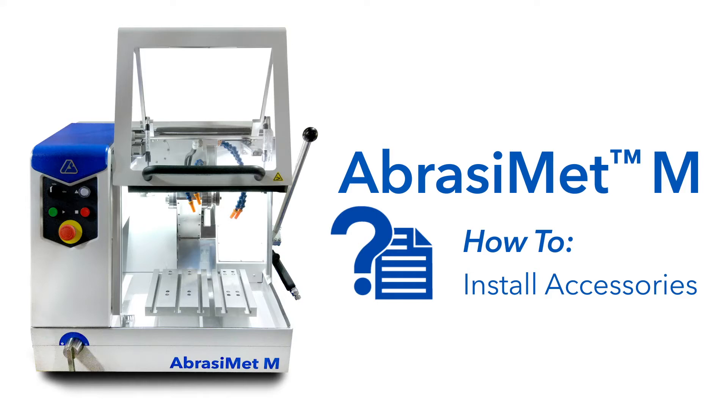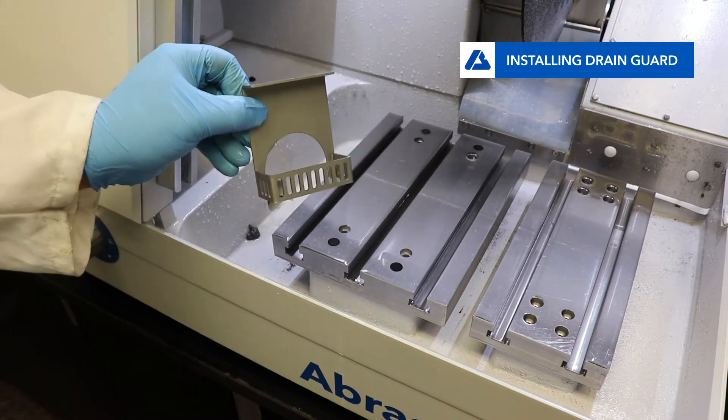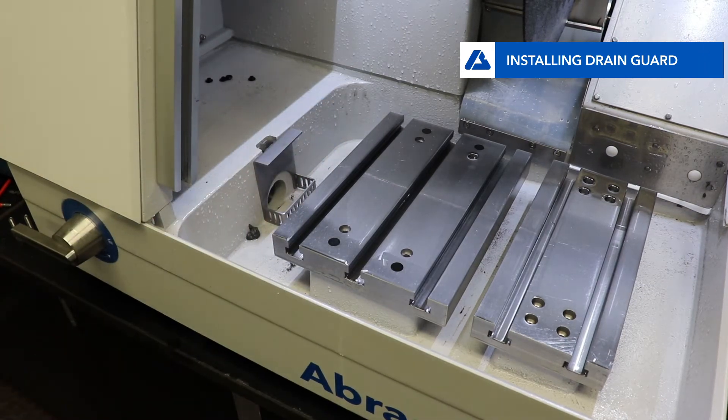The Abrasement M comes with a few accessories to make the machine easier to use. First is the magnetic drain guard. Place the drain guard at the drain to keep parts from going into the drain line. Small debris and coolant should have no problem getting through.